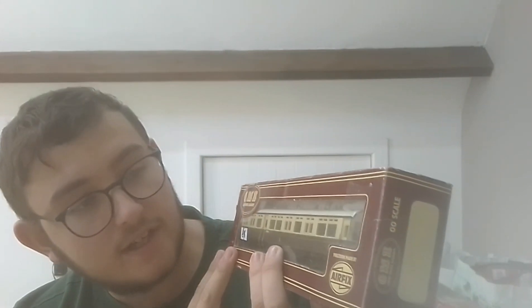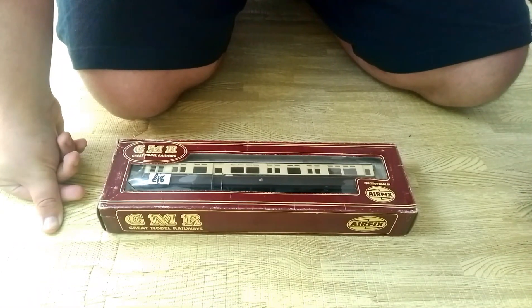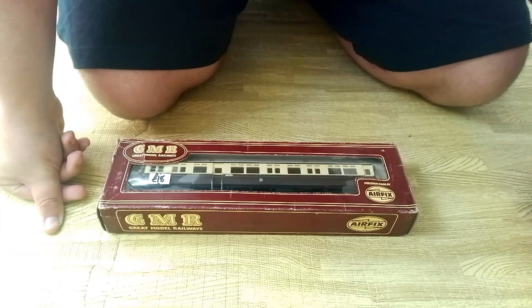For the packaging it does look really nice. So here we have the GWR Auto Coach ready to be unboxed. Without further ado, let's unbox it.